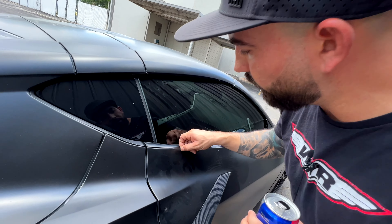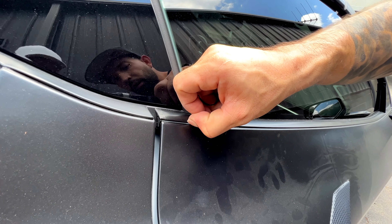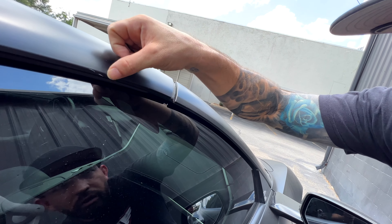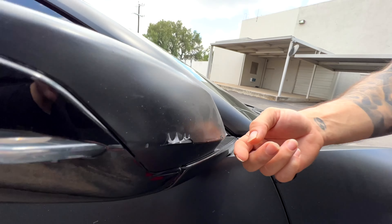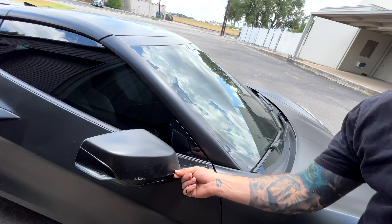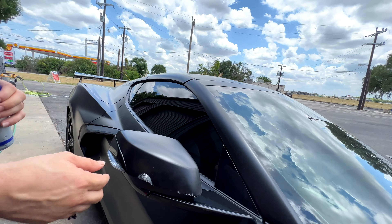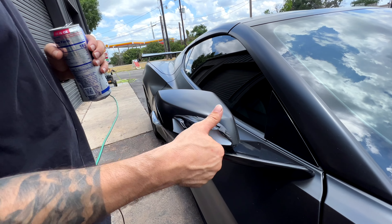And here we go again — even the smallest thing, another pinstripe there. If they would have just removed that the right way, we would have been good. Here's another patch right here, cuts in there. Look at this mirror — once this happens on a wrap, you can hear it whistling the entire time you're driving. This guy was complaining of whistling sounds and that water was getting in everywhere.